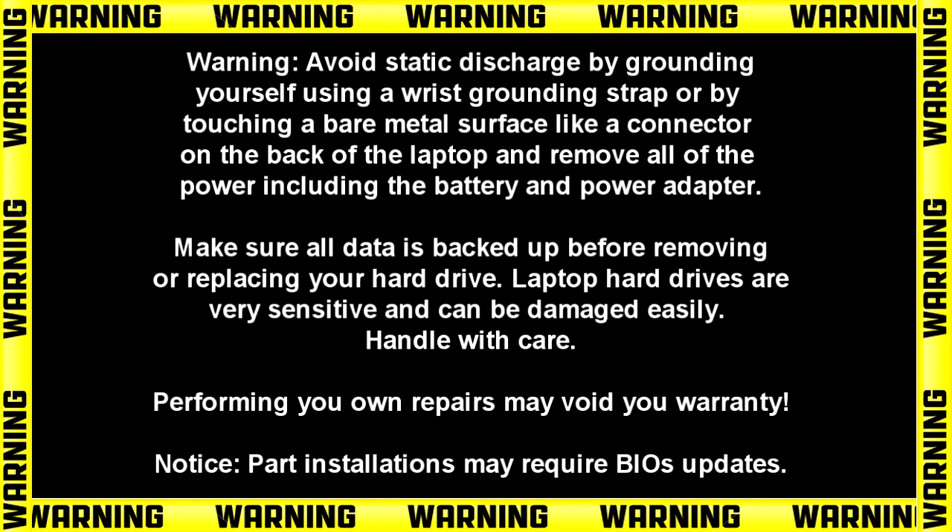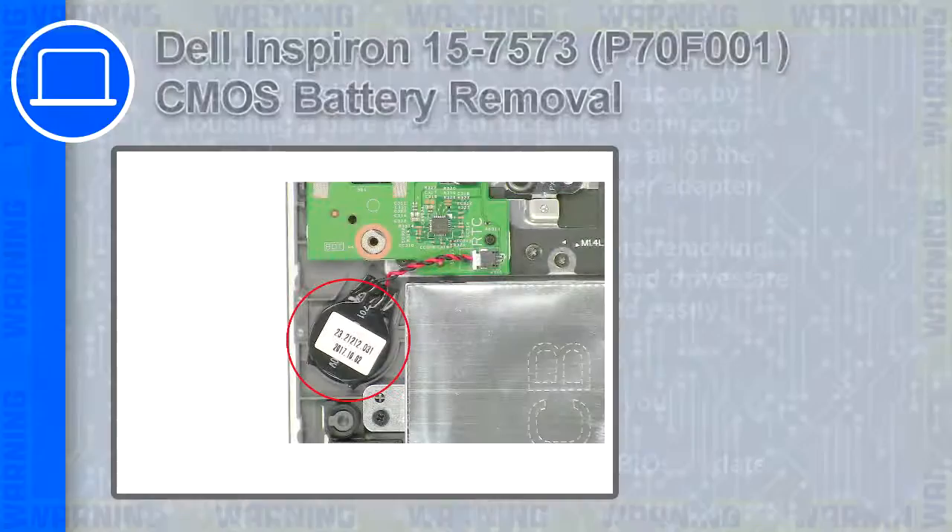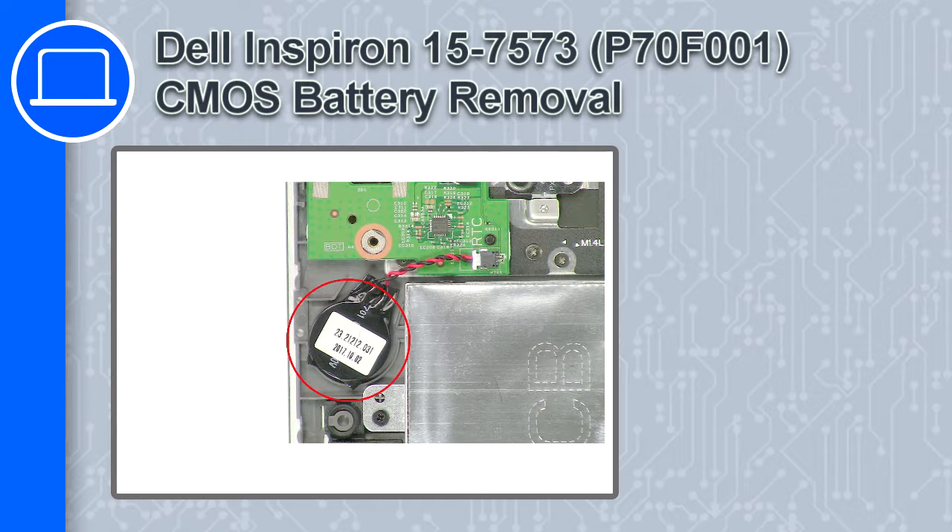Hey, how's it going? This is Ricardo, and in this video I'll show you how to remove the CMOS battery on a Dell Inspiron 7573.